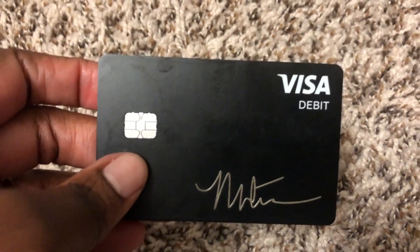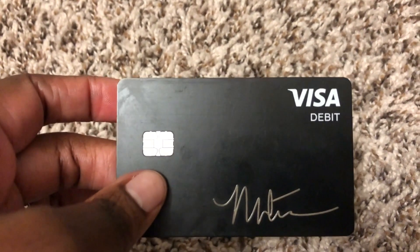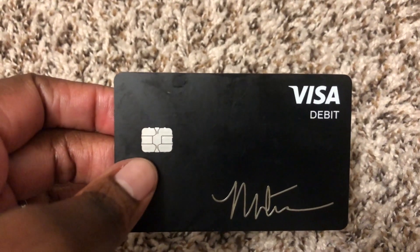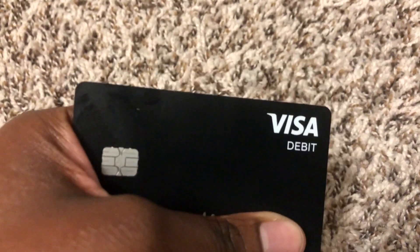Whenever I don't want it on — for instance, I make a lot of large purchases from a beauty company. I sell beauty products, so every month I have to buy inventory, and sometimes they might charge my card too many times. I mainly use this card with them and can turn it on and off whenever I feel they might charge me unnecessary charges.